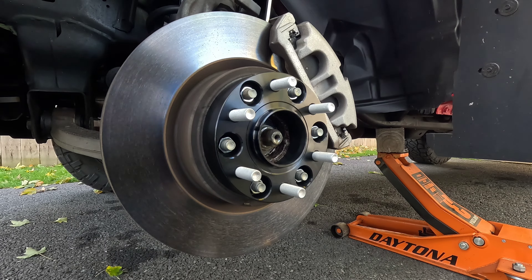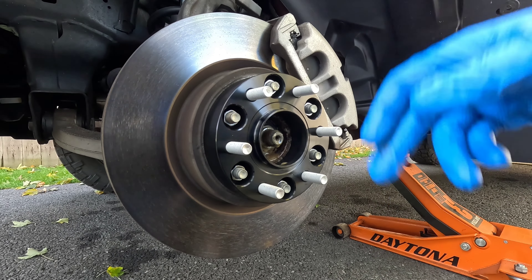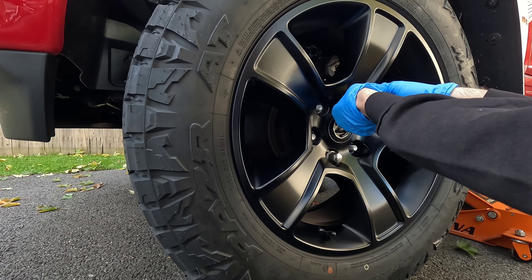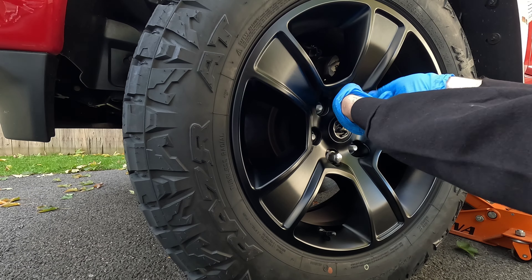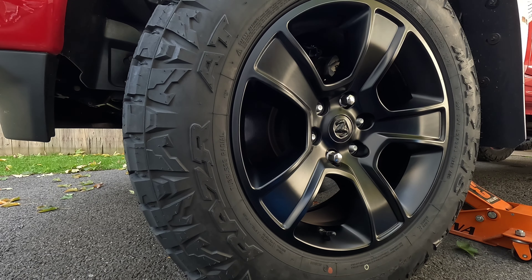There we go - 130 foot-pounds. Screwdriver back out and now we're ready to put the wheel on. Now for the lug nuts to hold the wheels on - these are 14 millimeter and KSP wants 85 to 95 foot-pounds for those.